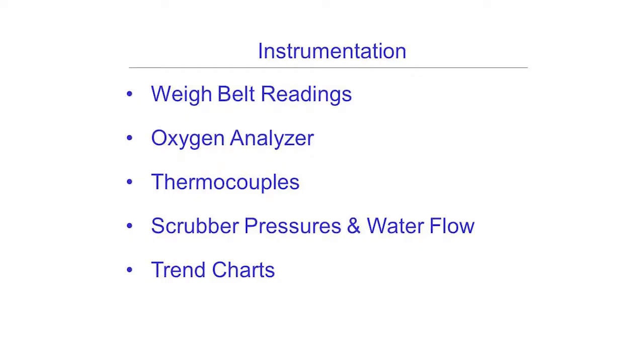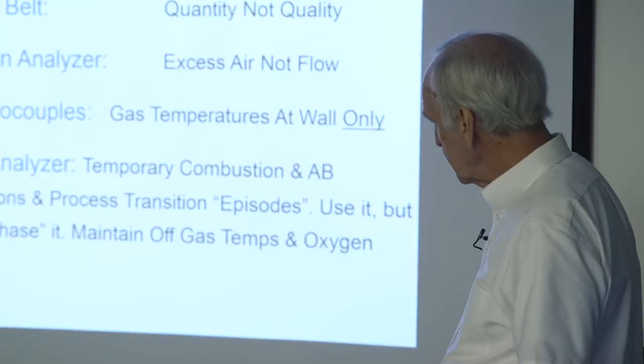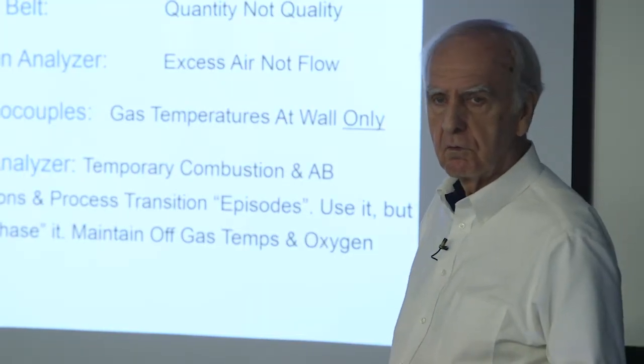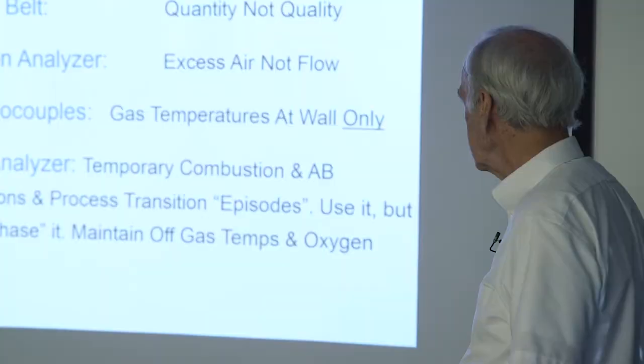For instrumentation, we particularly look at the feed rate all the time — we want to know what that is at all times. We also watch the oxygen level and particularly the temperature trends on the hearth to tell us whether the furnace is thermally stable or not. We still have a hydrocarbon analyzer around, and it does indicate at times whether we have some transitions going on inside the furnace and gives us some idea of how things are going — it doesn't tell the whole story, but it has its usefulness.